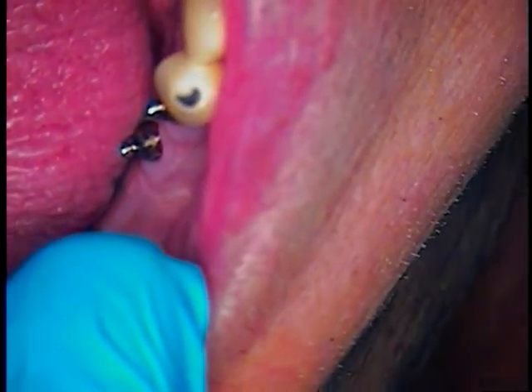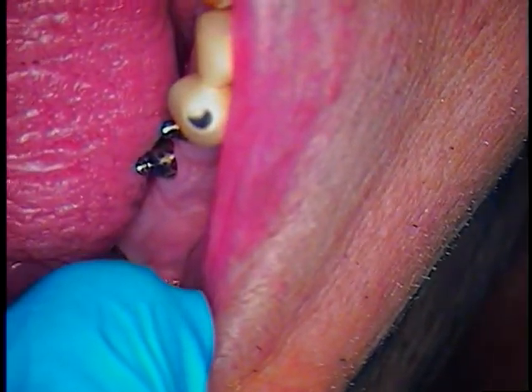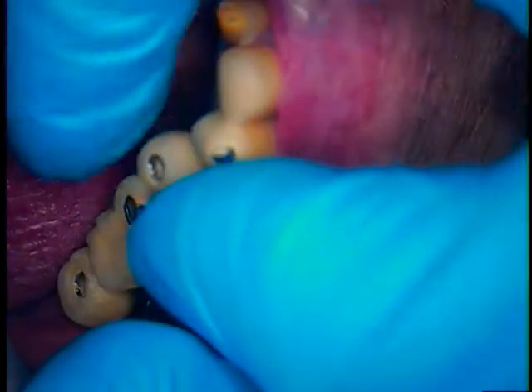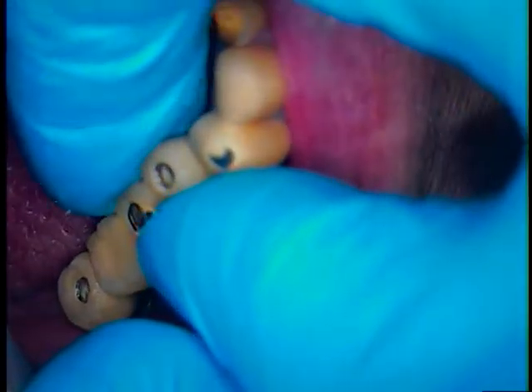We've got some more prosthetic screws. Let's get the bridge out and see if the bridge drops in in this position. It's going to seat passively — we're looking for a passive fit, no rocking. Let's see if things go back. If we're lucky, great; if not, then we've got to move things around. It looks like we're going to have to move it around.